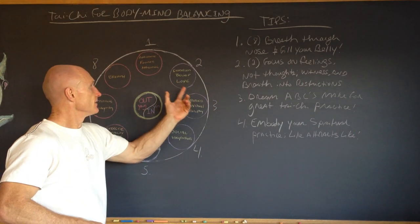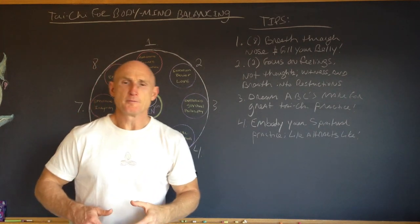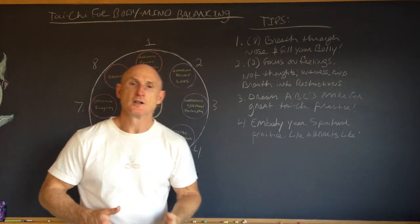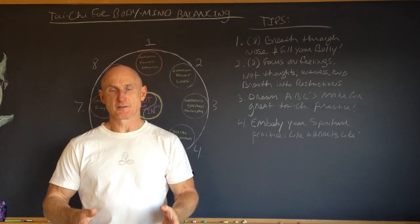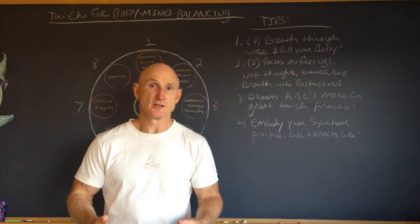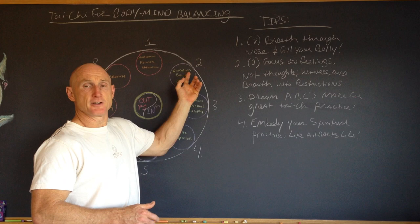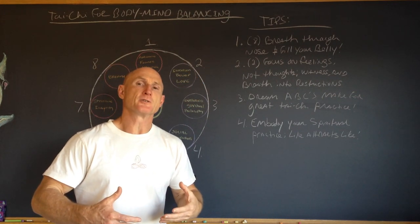Next: intention, belief, and love. It's very important to know what your intention is. If your intention is to rest and recover, to have a moving meditative practice, or to heal from mental, emotional, or physical distress or disease, that's very important — because your intention is what basically channels energy into you.